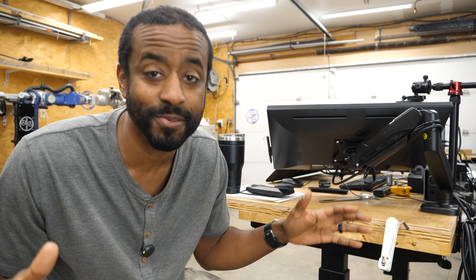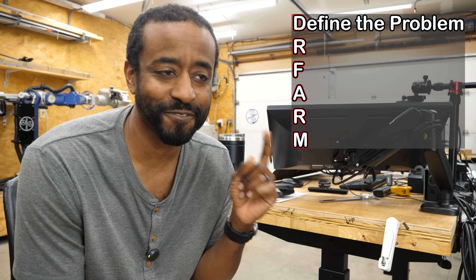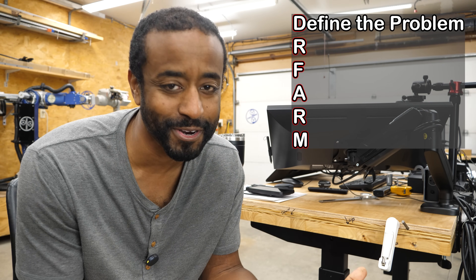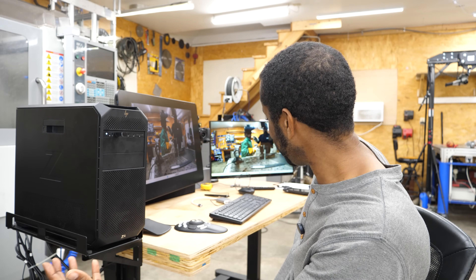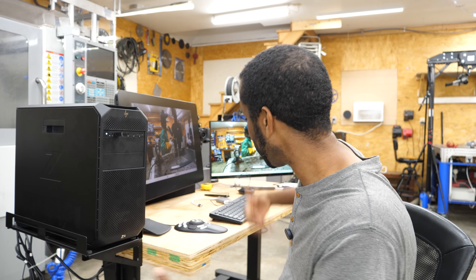My goal today is to show how I take concepts like this and apply them more systematically to all of my projects. Defining the problem well is just the first step in a series of steps I've developed, which I call my Dr. FARR method. Since I'm using the PC for more than half of that process, I've set this mock desk up in the shop — basically a replica of what my office looks like.